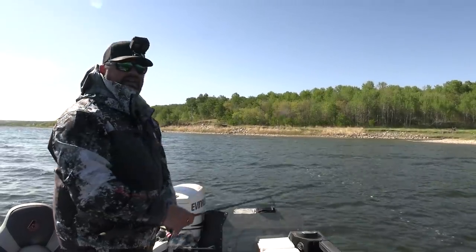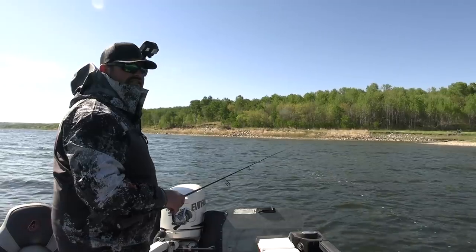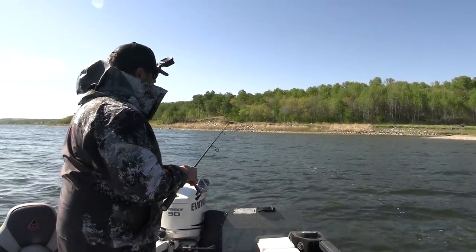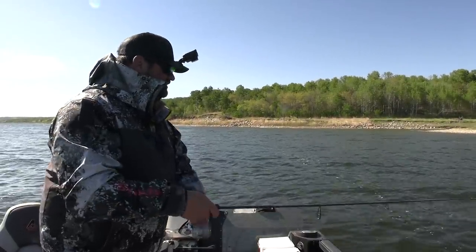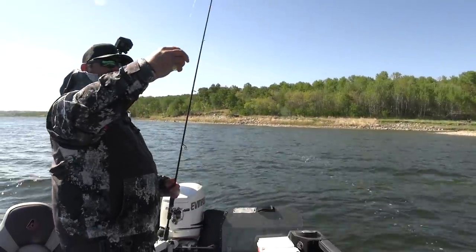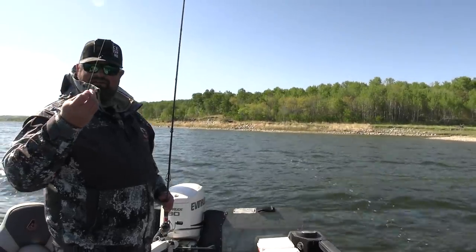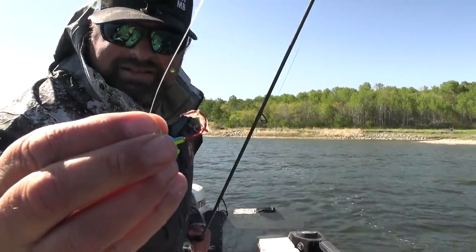I think I got a fish on me right here — I pulled through him. He just had my leech, must have just had the end of it. I got a piece of them anyway.